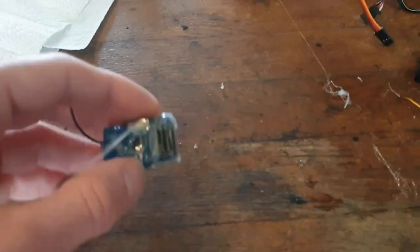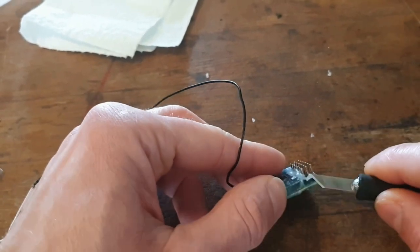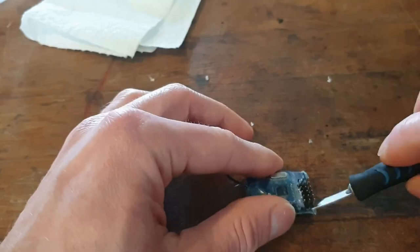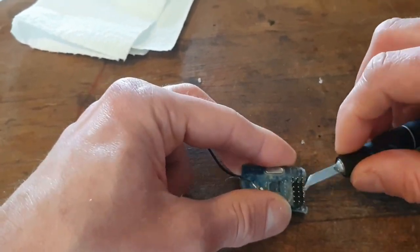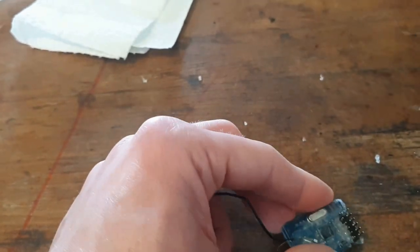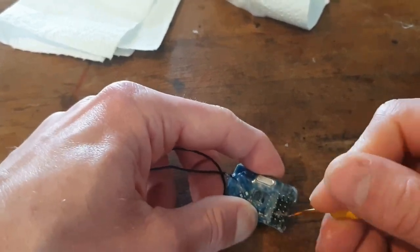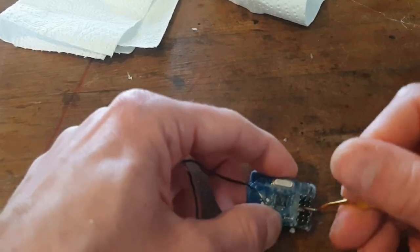You also need to keep in mind that the button for connecting your receiver with your transmitter is also going to be covered in glue. It will probably not function anymore, or you have to press it really hard. That is why I connected my receiver to my transmitter before I started making this video.